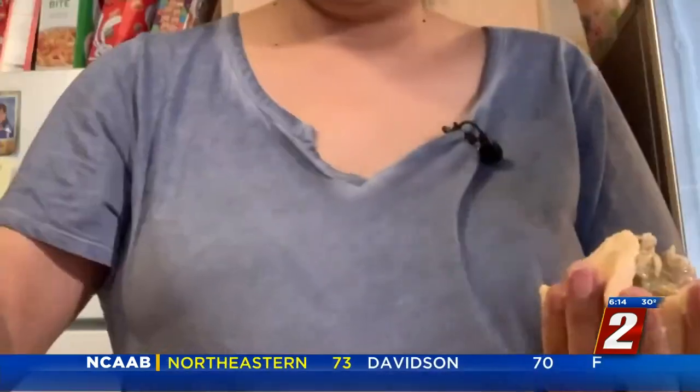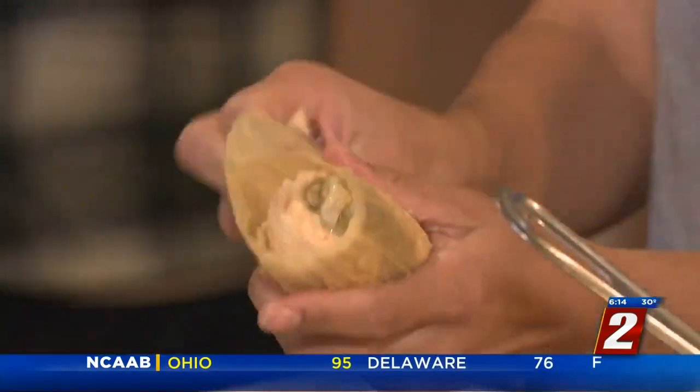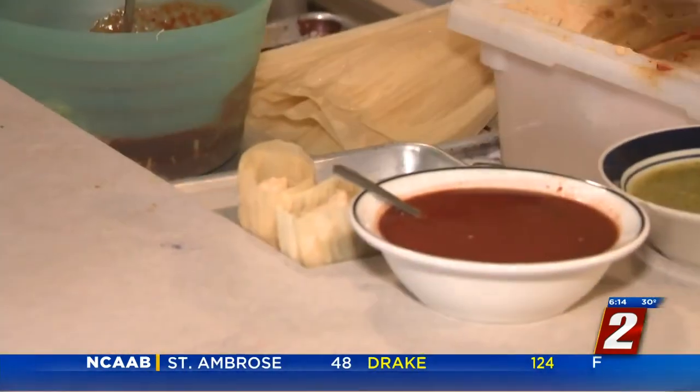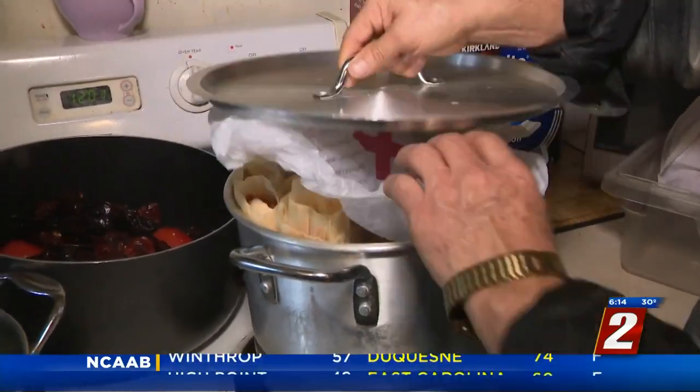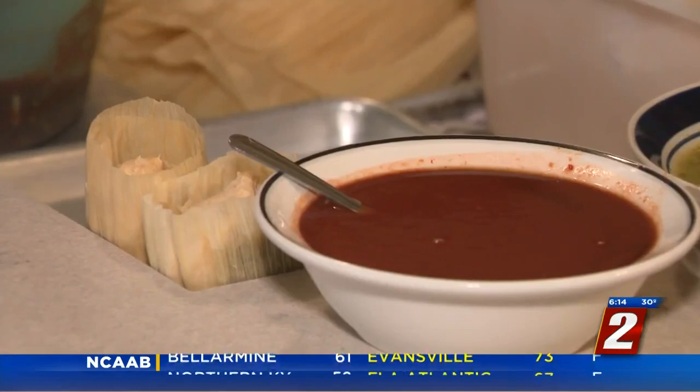Brenda's technique renders a generous, almost overstuffed tamal that gets wrapped in a corn husk. The flavor combinations are almost endless. One of Memo's favorites is the vegetarian tamale — cheese, salsa, and a piece of green chile.